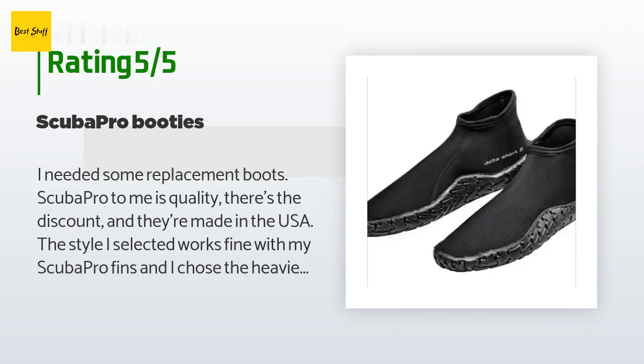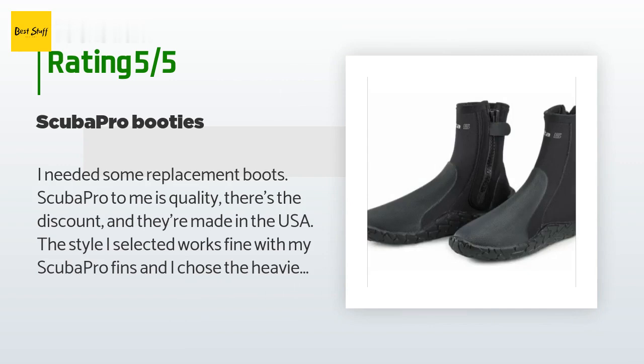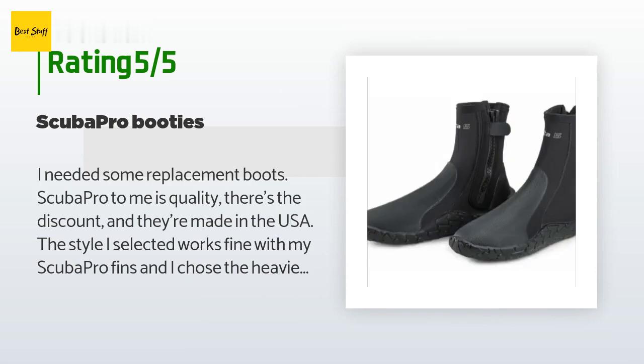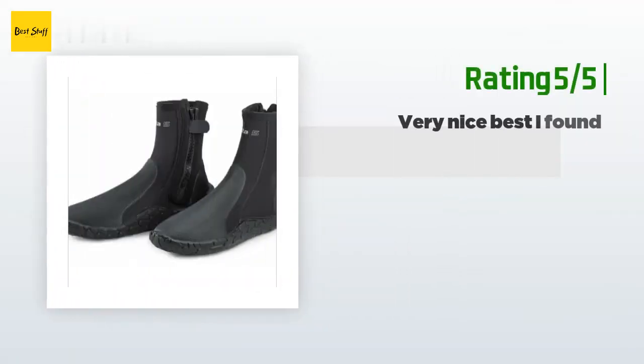A customer said: "I needed some replacement boots. Scuba Pro to me is quality. There's a discount and they're made in the USA. The style I selected works fine with my Scuba Pro fins, and I chose the heavier version that is essential for shallow or shore dives where you may have to walk through rubble and sea urchins. I used them in the Virgins over Christmas and Cuba in January, and just got back from Bonaire where they really got a workout since we only did shore diving for a week. Great boots."